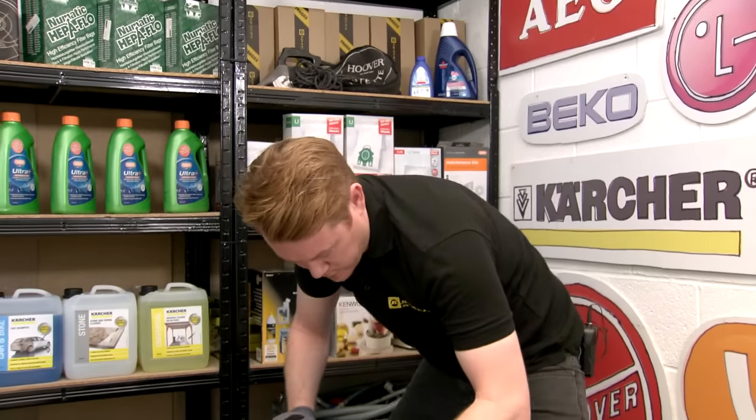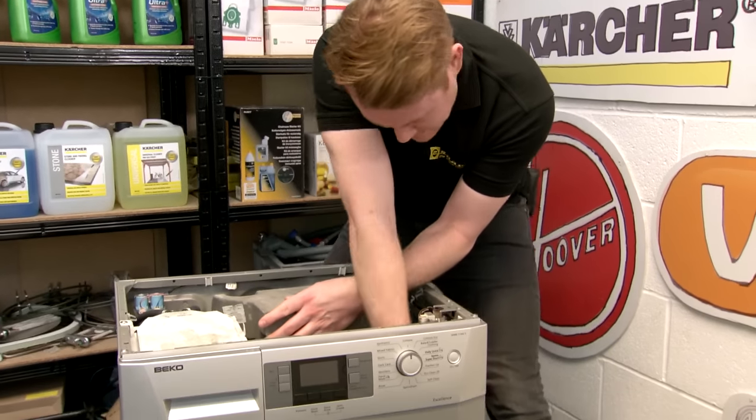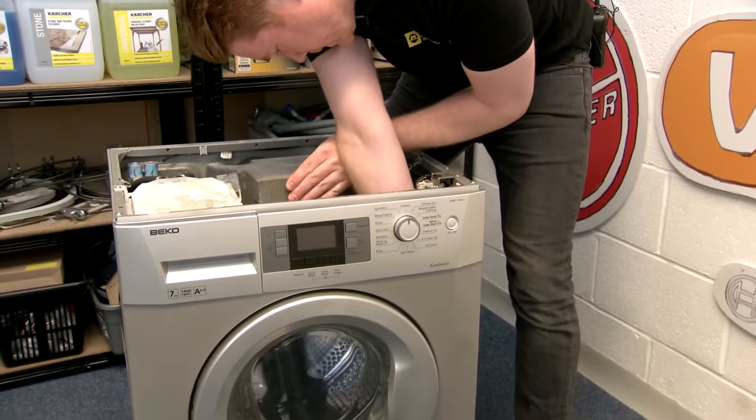The metal part you can see there is the tip of the door hook. If I touch the door handle, you can see it moving and releasing, and when the door closes it comes back. So if your handle is on the outside of the door, you can use a screwdriver to move the tip and manually open the door itself. I'm just going to push the drum back so I can access the hook more easily.